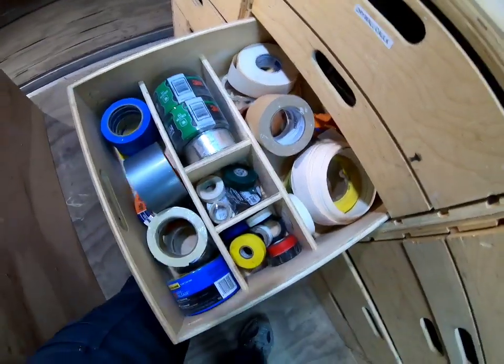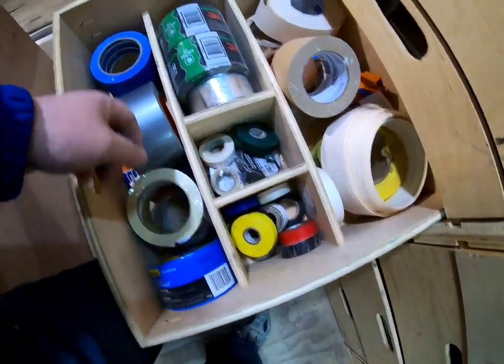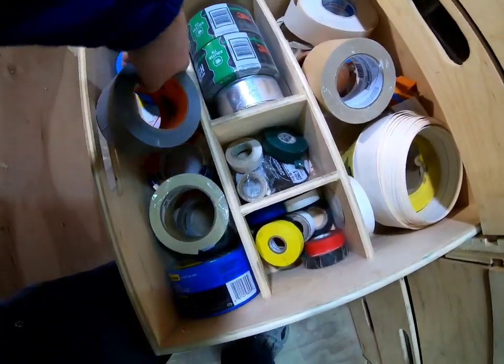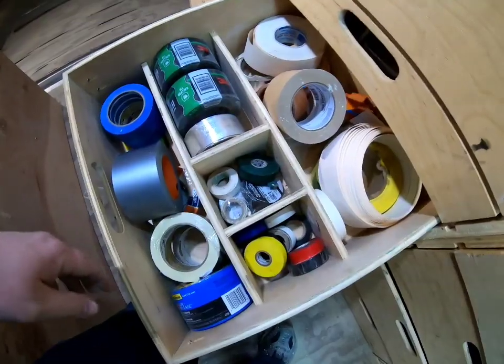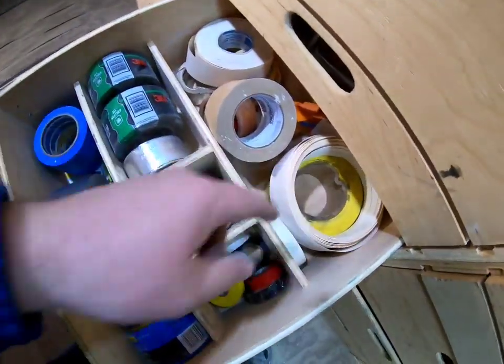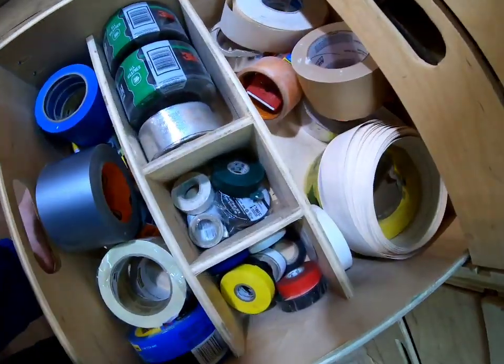Tape — pretty much all the tape you're going to want. Not very organized but it's here: masking tape, painting tape, tape for putting up dust walls, 90-degree tape, and some Rhino board tape as well. It's all here.